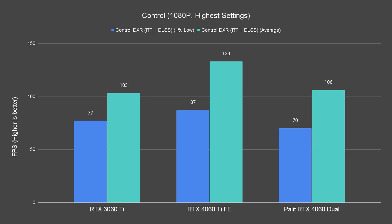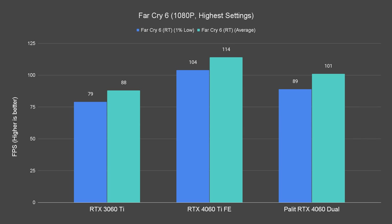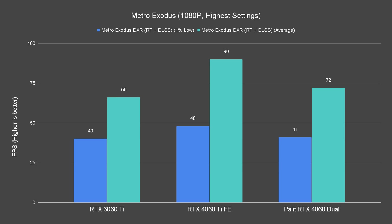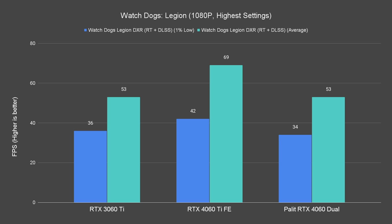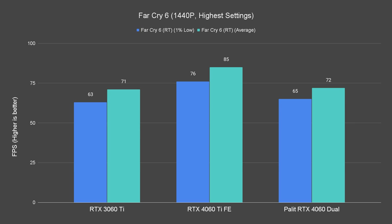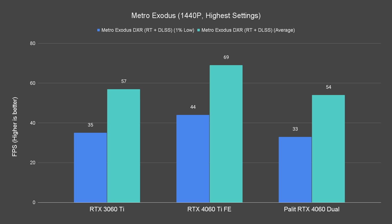Moving on to the ray tracing performance — using the usual high or ultra graphics presets and DLSS Quality preset. At 1080p, the story is more or less the same as the rasterization performance; the 4060 is better than the RTX 3060 Ti for some titles, but some titles are not quite as good on the 4060. At 1440p, other than Watch Dogs Legion and Cyberpunk, the rest of the titles are actually playable on both the 4060 and 3060 Ti.